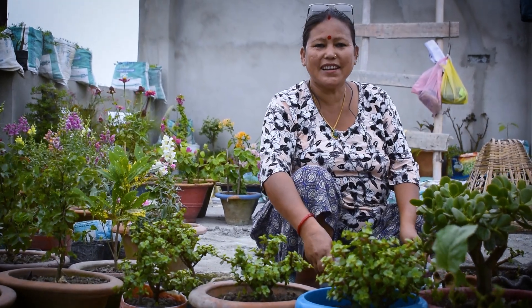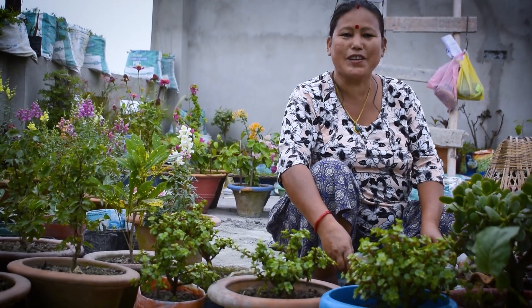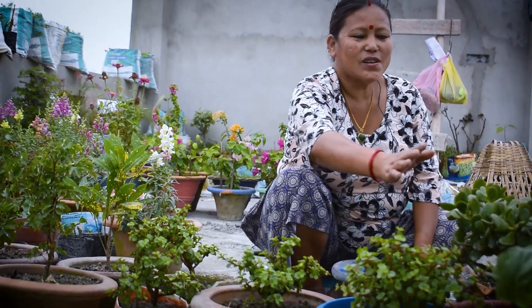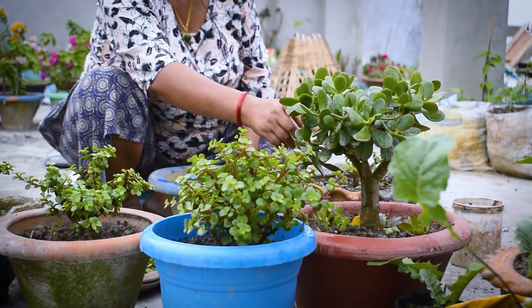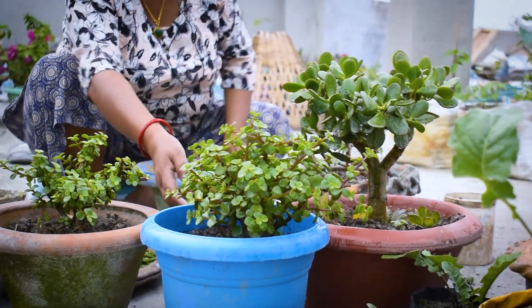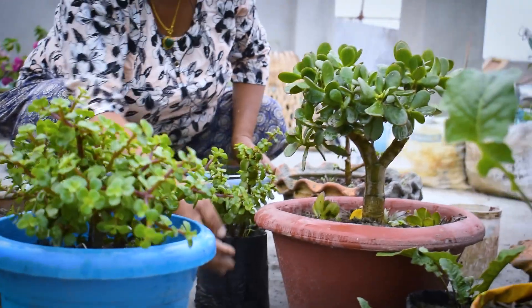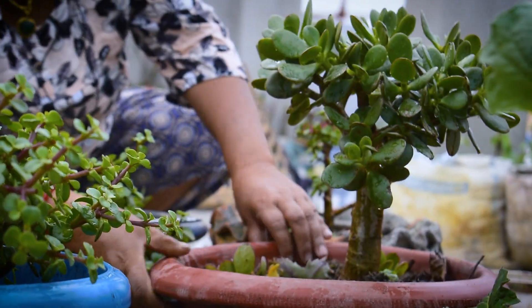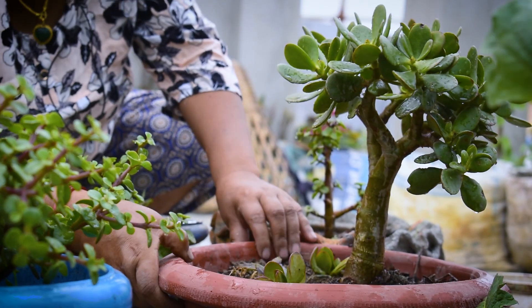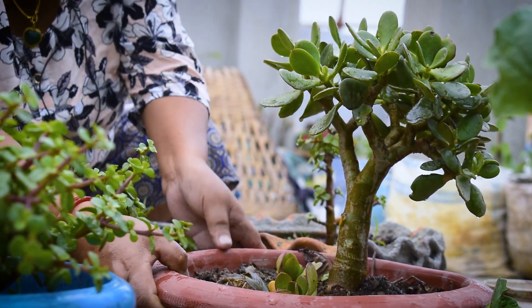And how to collect this plant — I am going to show you how to collect this plant, and we can collect it here. This plant is very good.